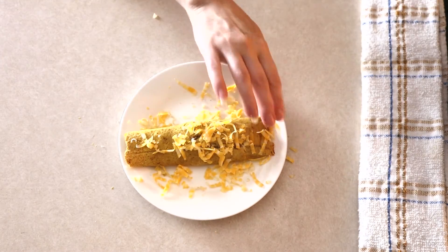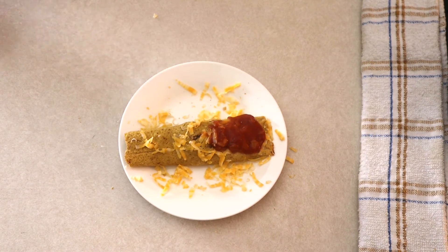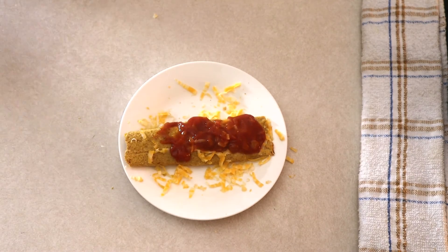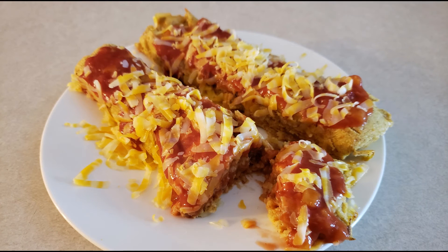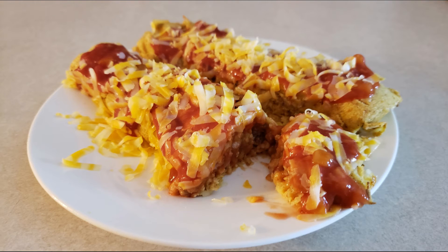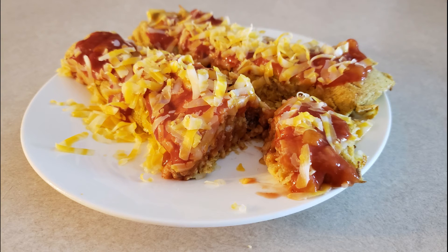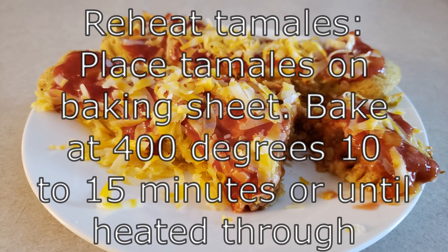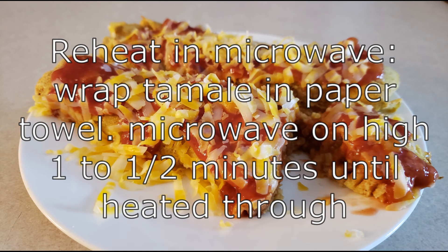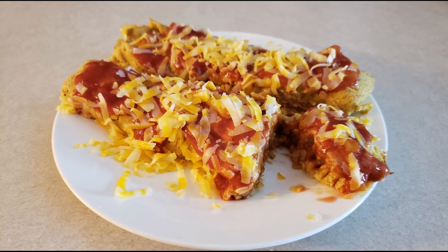If you have any leftovers, allow them to cool completely and store in an airtight container in your refrigerator for up to three days, or wrap the tamales in foil and freeze them for about six months. To reheat from frozen, it's best to thaw them overnight in the refrigerator first — coconut flour is very sensitive to moisture and defrosting in the oven could affect the masa's texture. Then place the tamale on a baking sheet in a preheated 400-degree oven for 10 to 15 minutes, or wrap in a paper towel and microwave on high in 30-second intervals for about one to one and a half minutes.